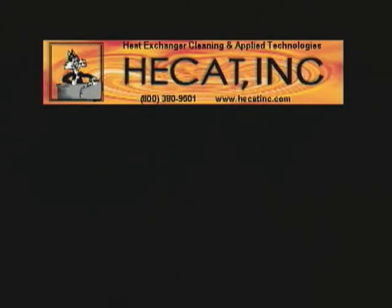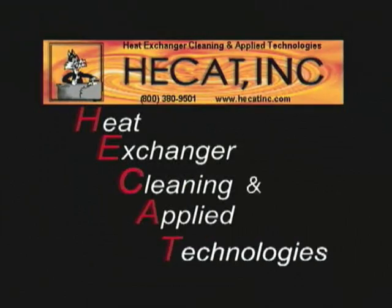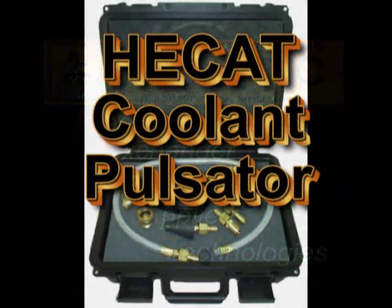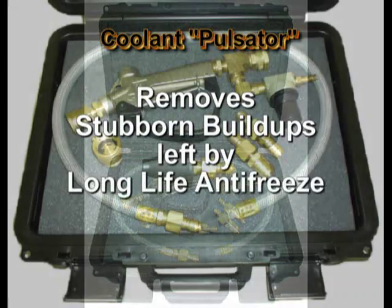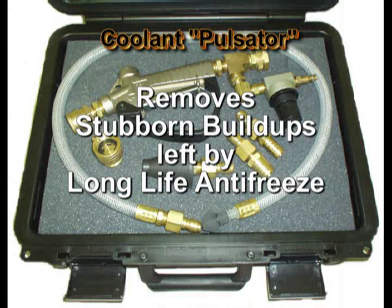Hecat Incorporated — Heat Exchanger Cleaning and Applied Technologies. Introducing the Hecat Coolant Pulsator with its patented pulsating technology, specifically designed to remove the stubborn build-ups commonly related to long-life antifreezes that today's flush and fill fluid exchange machines do not remove.